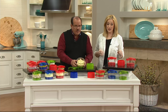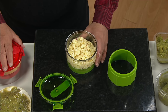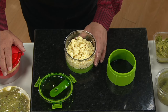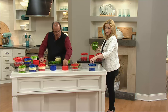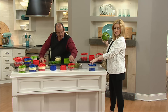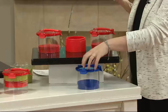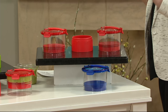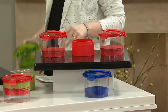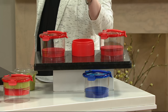We do have the blue and the red as well. The green is actually gone. Last call on the blue — we also have the red. Red is always a popular color in the kitchen, great pop, and also super easy to find if you have it tucked in your refrigerator. You know you have a lot of different containers in there and you're thinking, 'I need the guacamole — where is it?' Red is easy to find. $19.98 is your featured price.